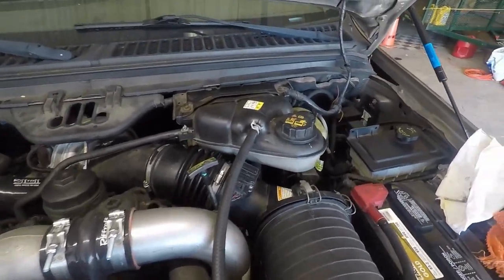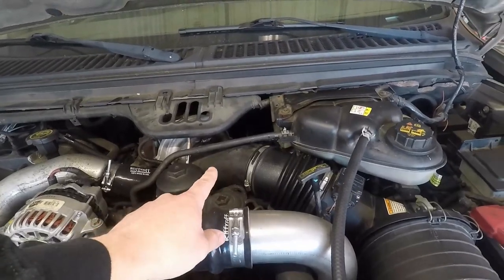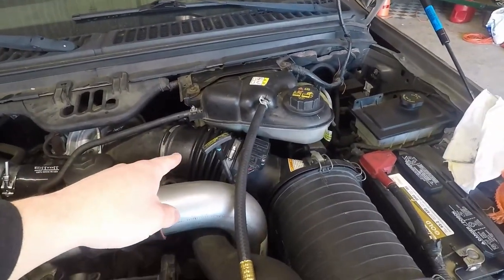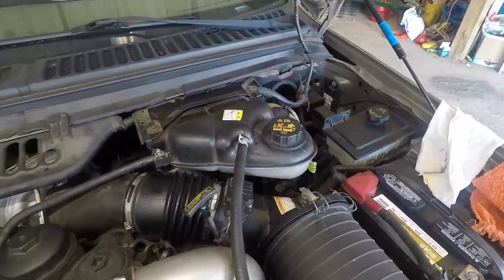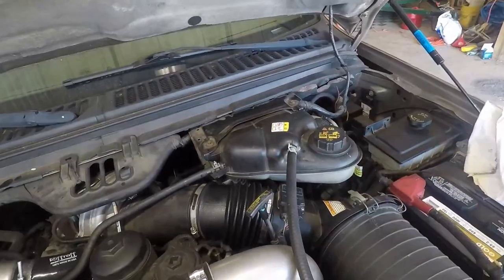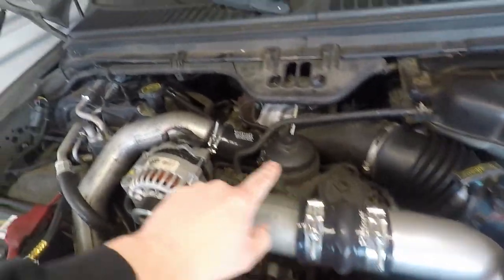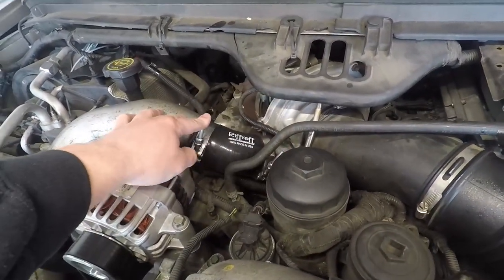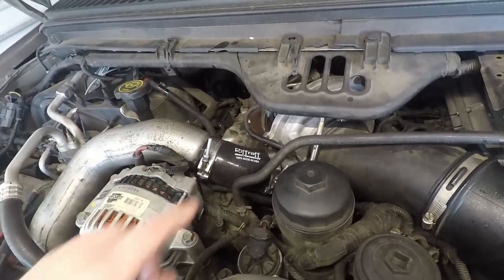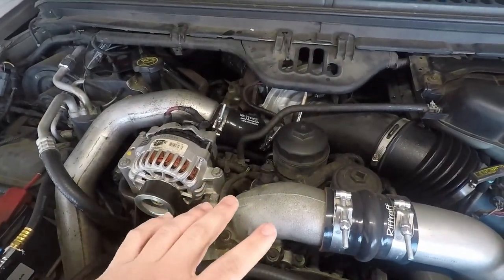So just to let you guys know what we're going to do here: we are going to pull at least this upper portion of the intake right off the turbo and get that out of there. We might have to pull this other part to get it all out. You've got your mass airflow sensor there - just one connection. We're going to move the DEF bottle. Those two bolts on top are five-sixteenths and we have 11 millimeter for these.